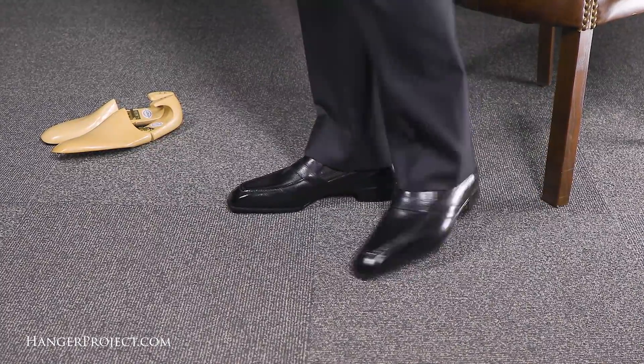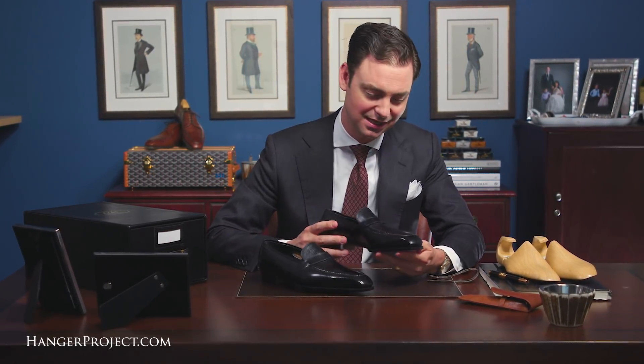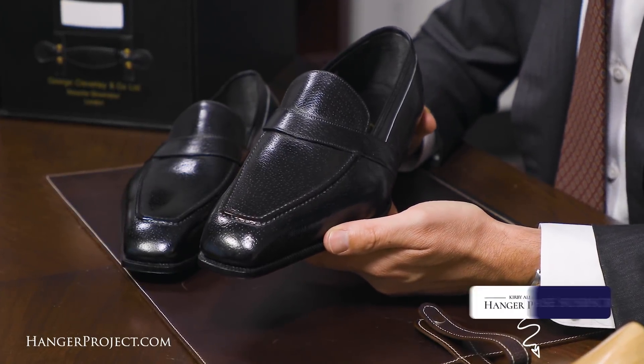If you have any thoughts or questions about this particular pair of shoes, feel free to ask them in the comments section below. I look forward to wearing these — you'll see me wearing them in future videos in our 'what I'm wearing' section at the end. Absolutely beautiful pair of casuals that I'm really excited to be adding to my wardrobe.